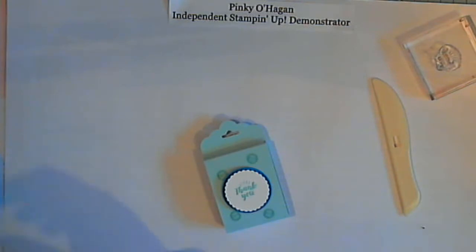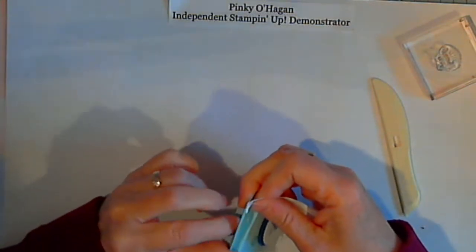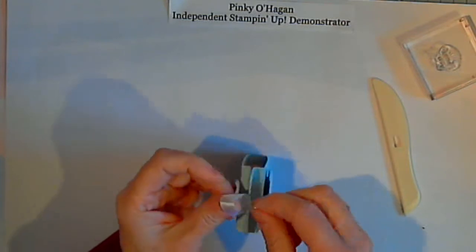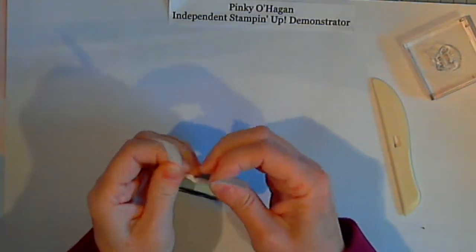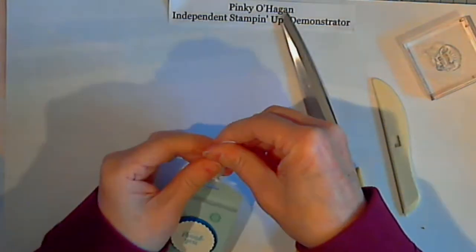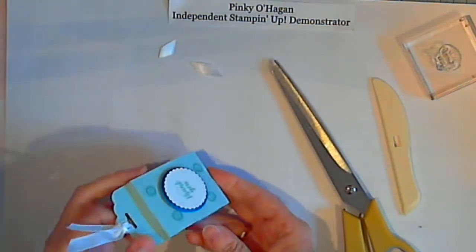I'll just add a bit of ribbon — I have a piece of white here, just a tiny bit. Squeeze that through and pull it through. There is a neater way to do the ribbon; I'll show you that on another video. Get your scissors, hold your two loops together and give them a wee snip. And there you have it.